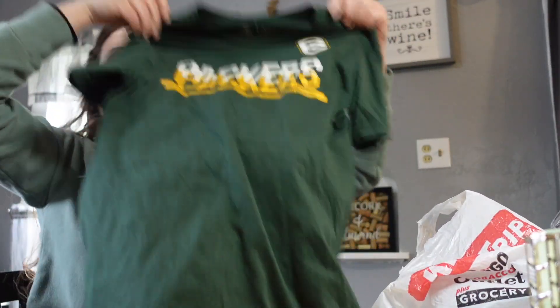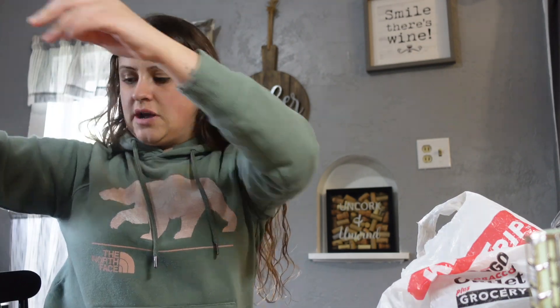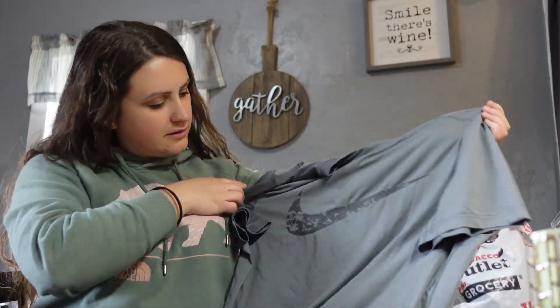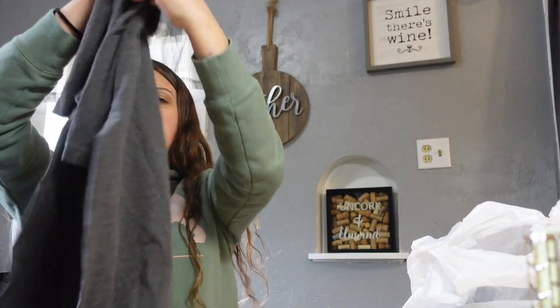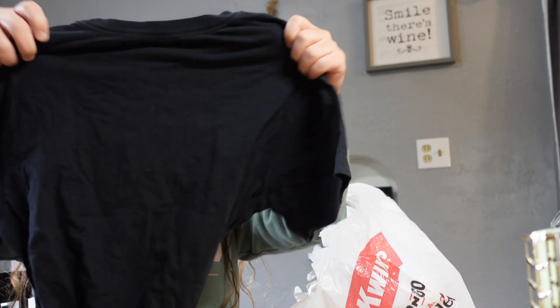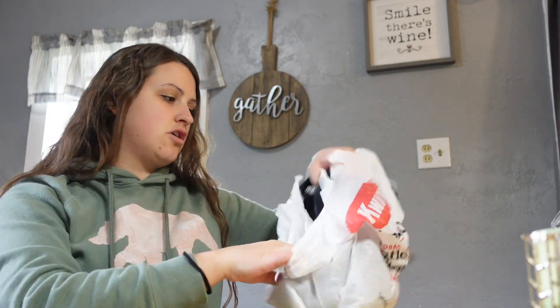I found a Nike Packers t-shirt - I thought Jack could keep that since it's a medium and would fit him. Some of the other items I got for reselling - a Packers camel t-shirt and a Nike Air t-shirt. All of that is going to be for reselling.